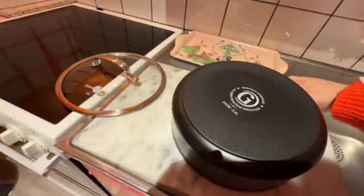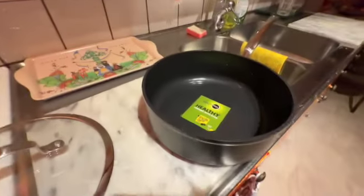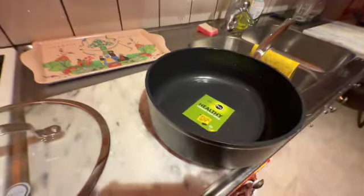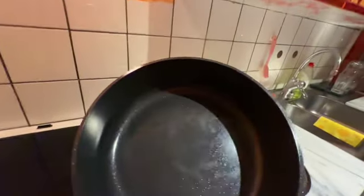Before using it, you have to wash it of course. I already washed it — look at that beauty!